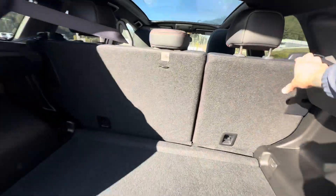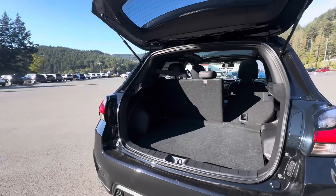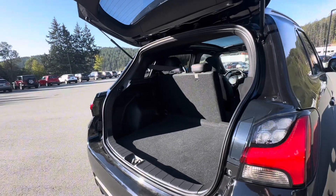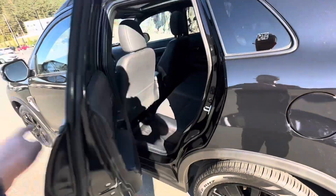Tons of space here for this compact SUV. As you can tell, it is a 60-40 split, so you can fold down either side, which is quite nice. You can definitely put quite a bit of luggage in here. Putting up the rear door, you notice it does have a nice black handle.